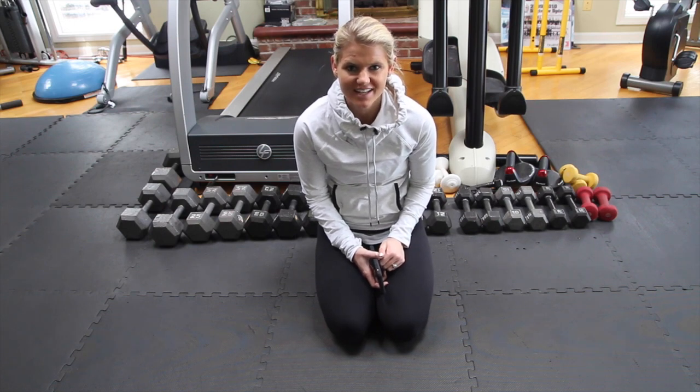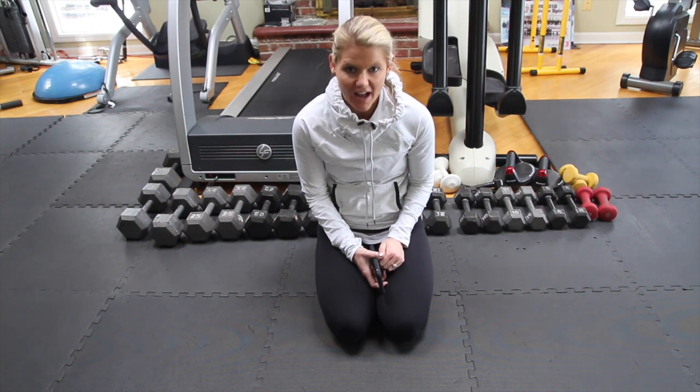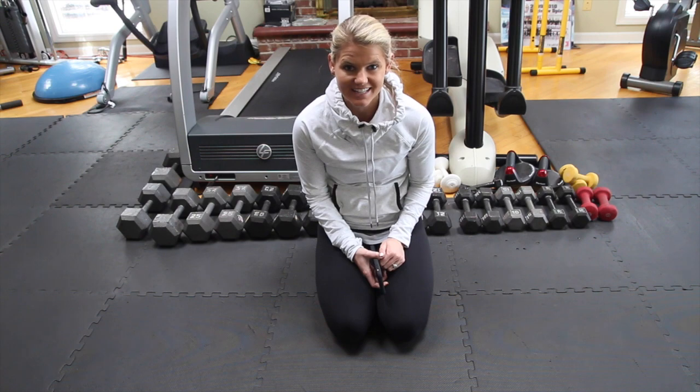Hi, I'm Lisa, Strong Strikes Head Trainer, and today we're going to do a plank workout. We have five different planks, and they're all going to be for a minute each. So let's get started.